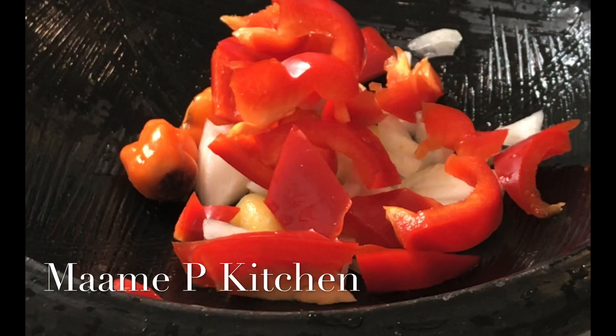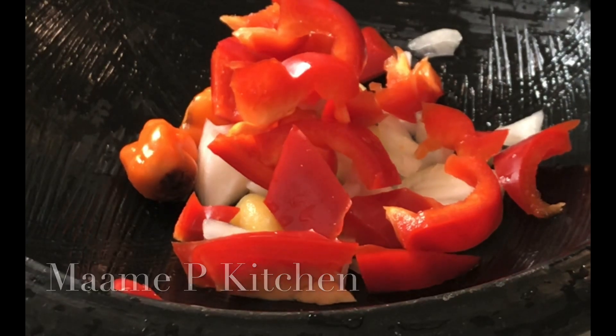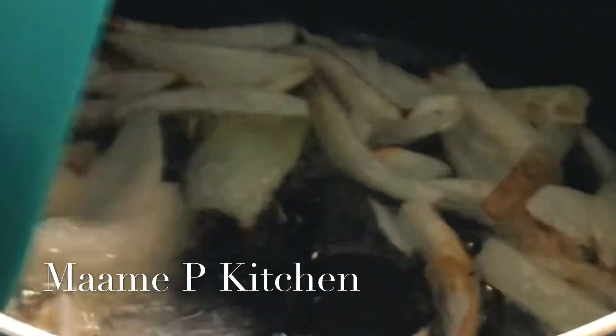Our onion is almost ready. I'll go ahead and stir it and then wait for about five minutes because it's almost ready.